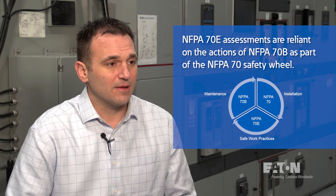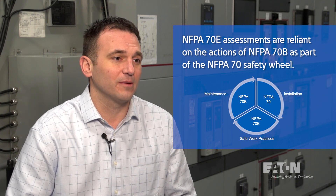From an enforcement standpoint, OSHA can enforce NFPA 70B under its general duty clause, where failure to properly maintain creates a recognized hazard.